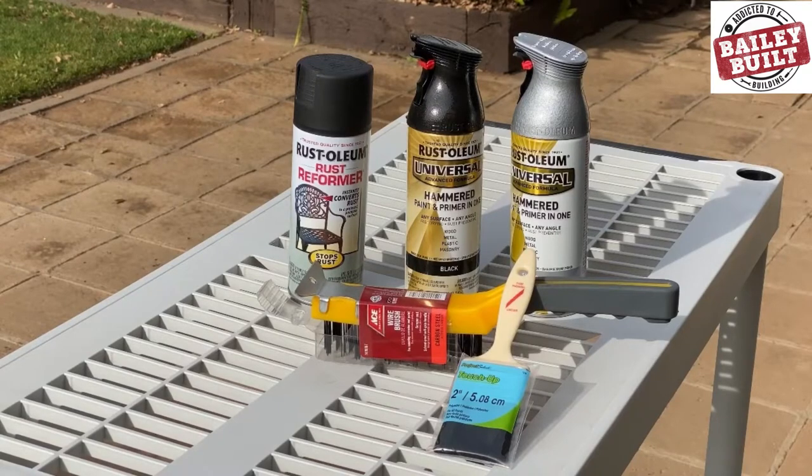For this week's project I'm using a variety of paints and tools. I'd like to thank our friends over at Ace Hardware for providing some of the supplies for the video. I'll add links in the description to the items below.